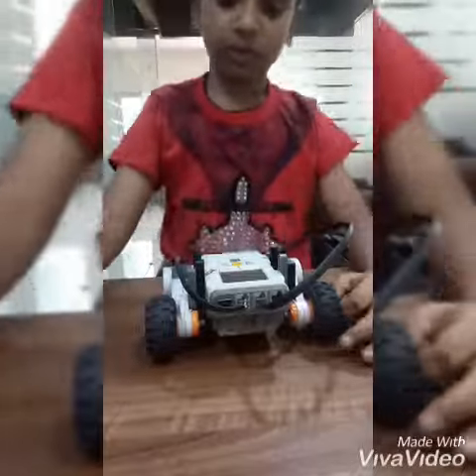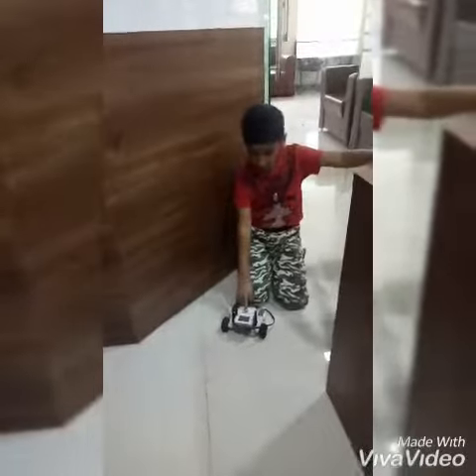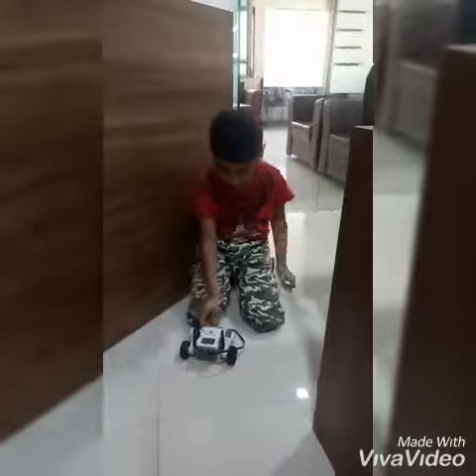I will show you the demo. This car will go forward for 5 seconds, backward for 5 seconds.